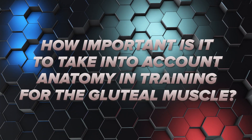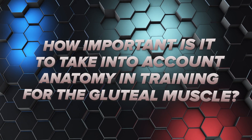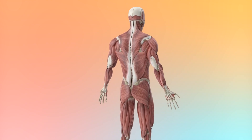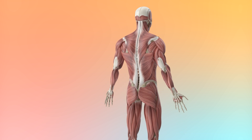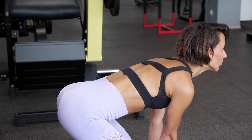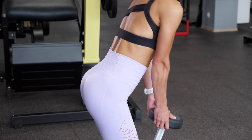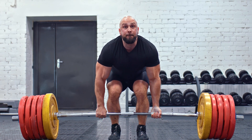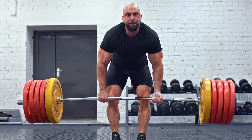How important is it to take anatomy into account when training the gluteal muscles? When performing exercises, the role of our anatomical structure is often overlooked. The back and upper part should not be ignored, as the gluteal muscles interact directly with the back. Men are recommended to perform this complex for greater effects.